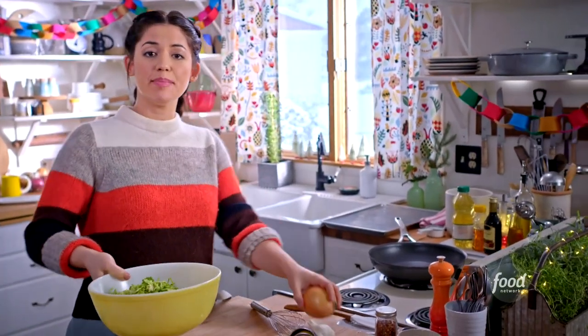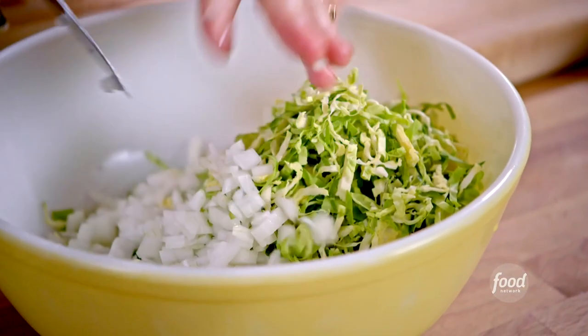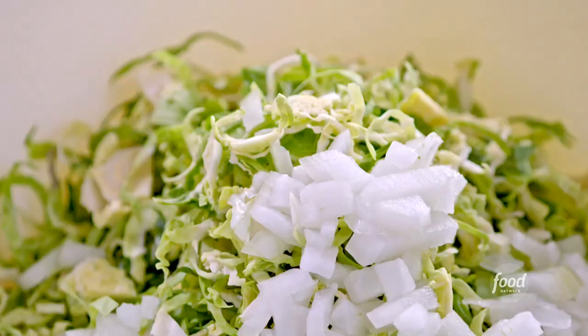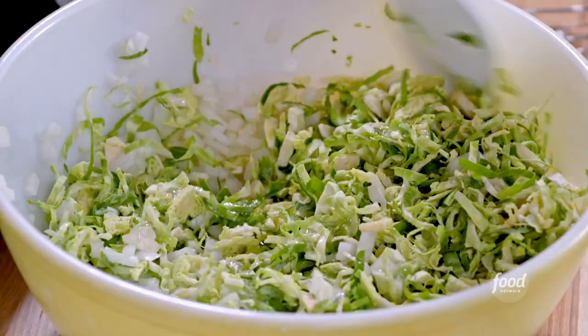For added flavor, I'm going to chop up an onion and some garlic to go into my mixture. I want to make sure that I'm adding some bold flavors so that they come through against that fried crust. I'll toss this mixture together and get it evenly coated with the egg whites.